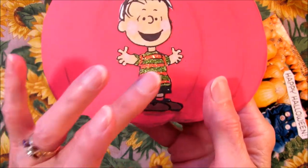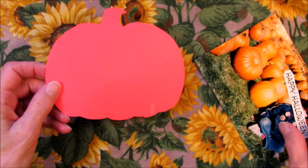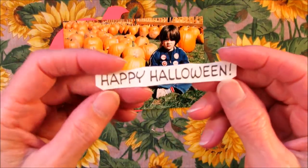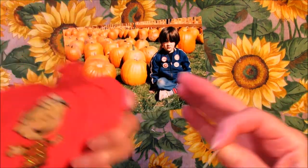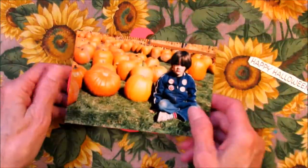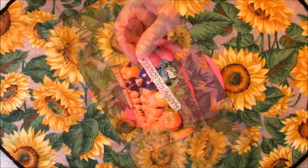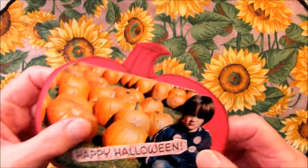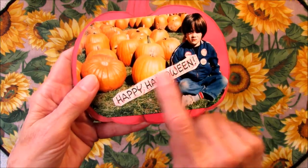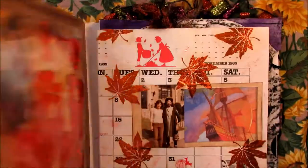Okay, the stickles sparkly glue finally dried. Now I'm going to put something on the back of this pumpkin card. I thought I would use this picture — he doesn't look very happy — and put on this sign that says Happy Halloween that came off the card where I got the Charlie Brown. So I'm going to cut this to fit the pumpkin and then put on the sign, and maybe I should put some color on this. I finished the back of the pumpkin card — all I did was glue down the photo, put Happy Halloween, and put a little bit of orange glitter glue on the sign.